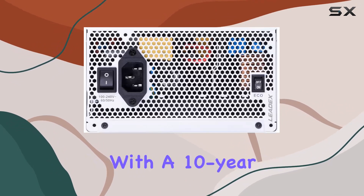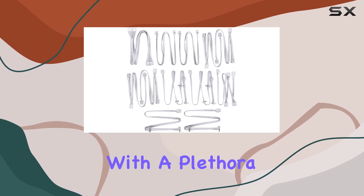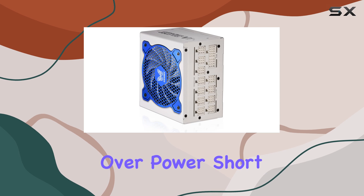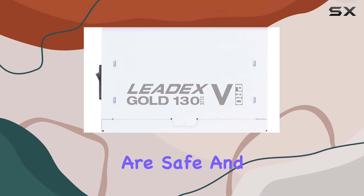Let's talk about durability. With a 10-year warranty, Superflower stands behind their product, giving you peace of mind for years to come. And with a plethora of protection features — including over-voltage, over-current, over-power, short-circuit, under-voltage, over-temperature, and low-voltage protection — you can trust that your components are safe and sound.